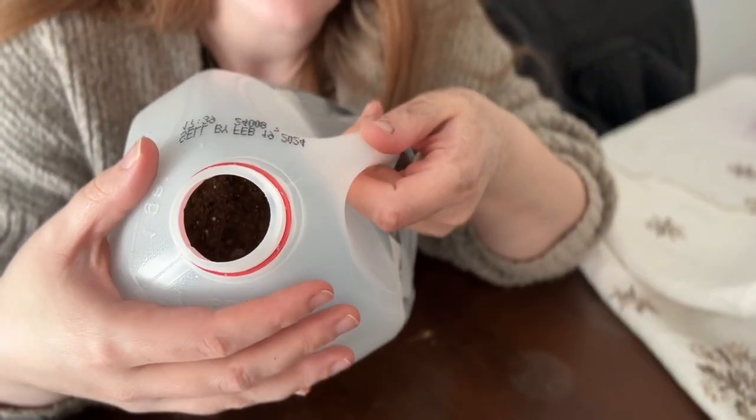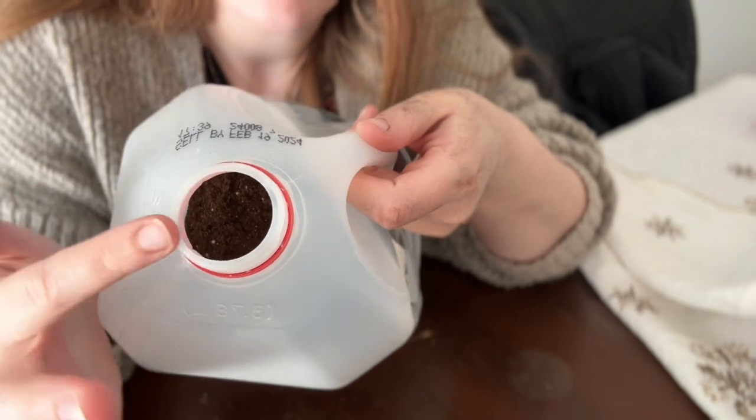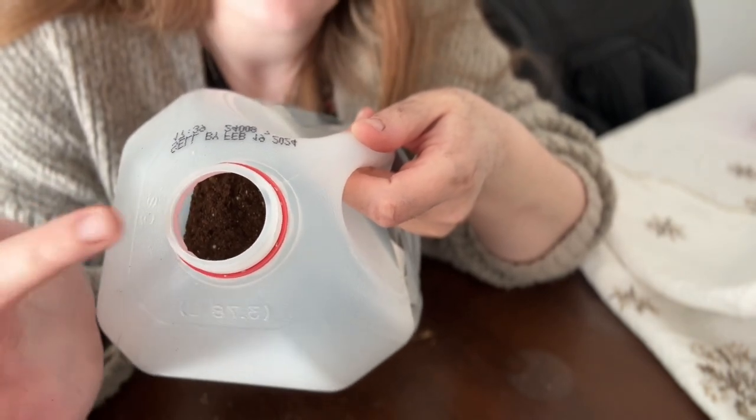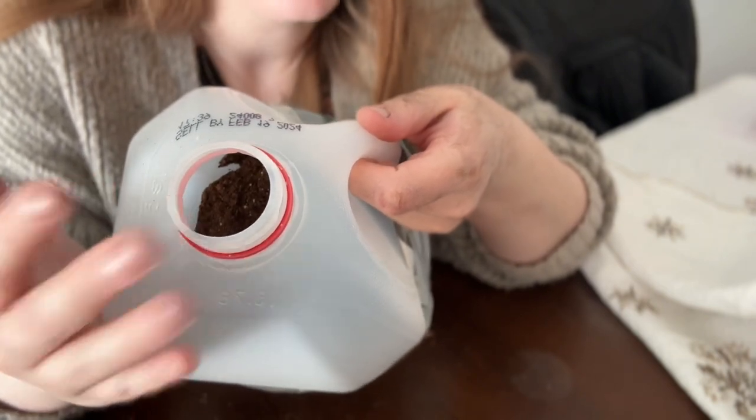I'm going to leave the top off of this, because it lets in a lot of air and ventilation for the seedlings. I'm also going to leave it off so it will collect water when it rains or snows, so I don't even have to really bother watering it. Take your Sharpie and you're going to label what this is and what day you planted them.